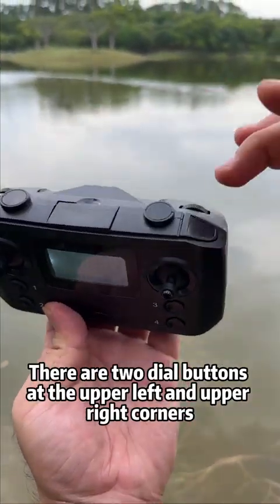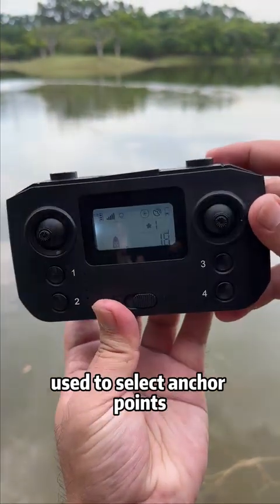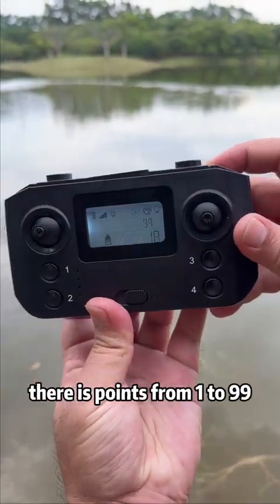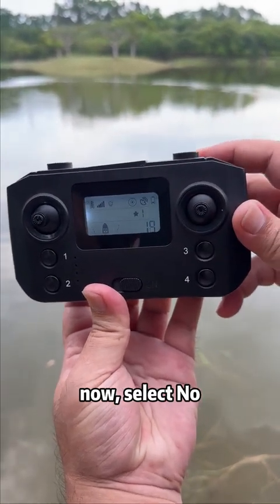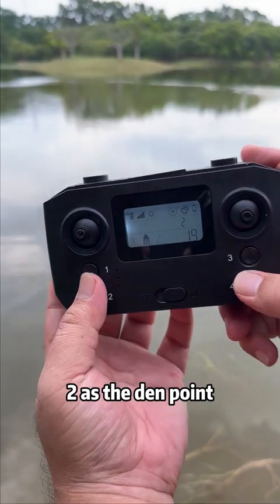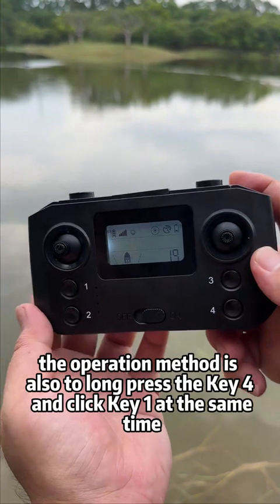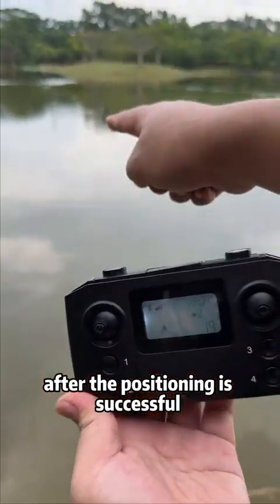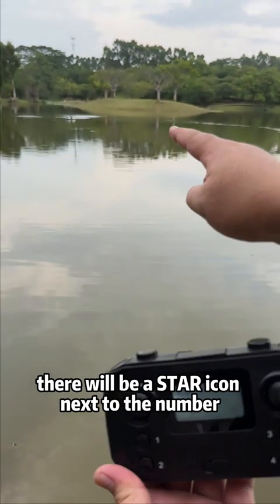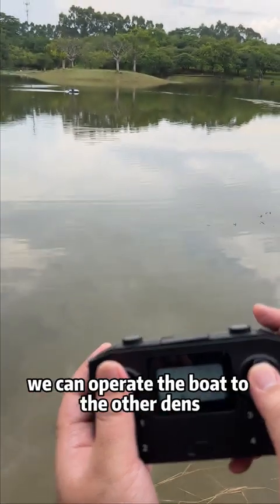To use number two as a fixed point: there are two dial buttons at the upper left and upper right corners used to select anchor points — there are points from 1 to 99. Select number two as the den point. The operation method is to long press key 4 and click key 1 at the same time. After positioning is successful, a star icon will appear next to the number.